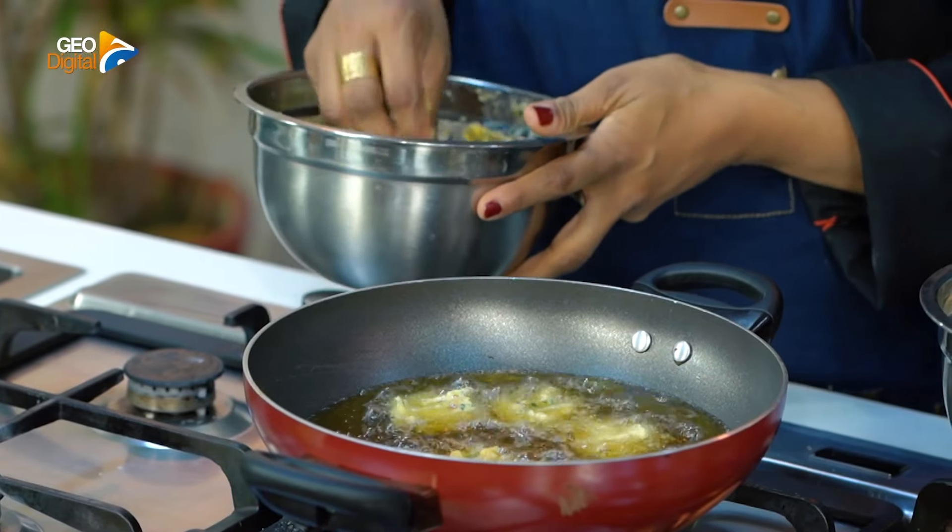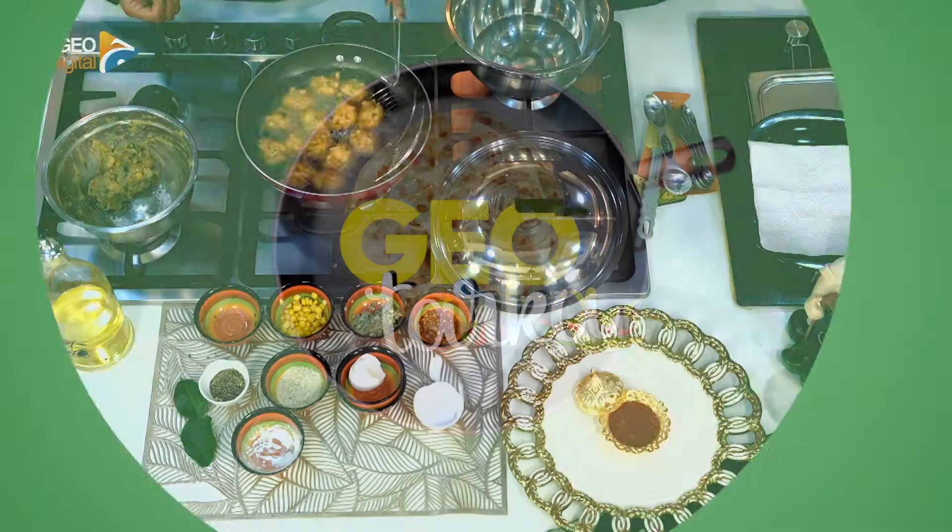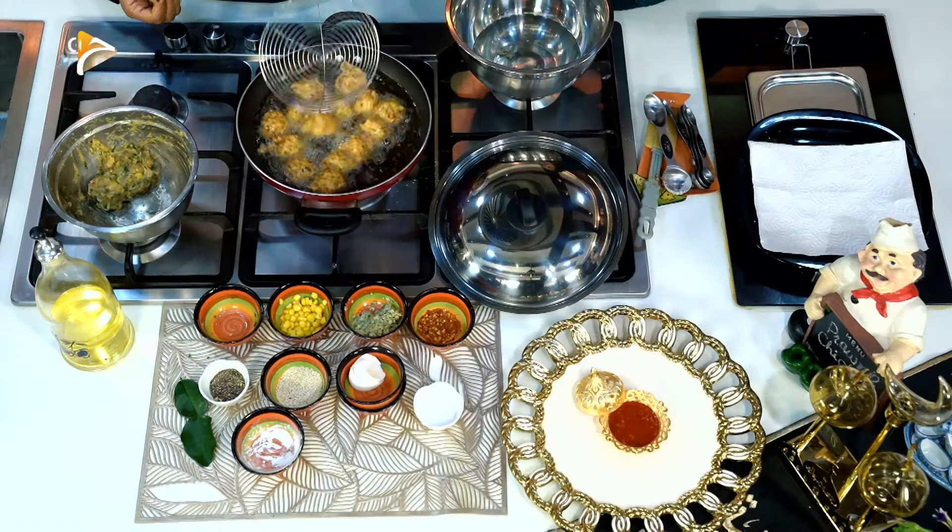Look how good it is. There is no tension. Each and every fritter is frying at its own pace. And these are very delicious. We are ready.